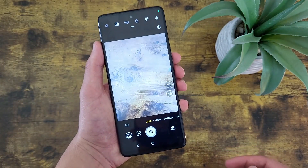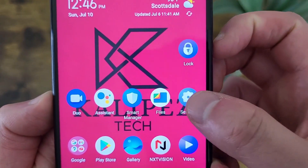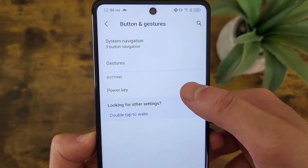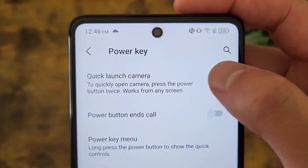This feature is enabled by default, so you don't actually need to do anything to activate it. But if you want to turn it off for whatever reason, all you have to do is go to Settings, then Buttons and Gestures, then Power Key. Quick launch camera is on by default, but you can always turn it off.